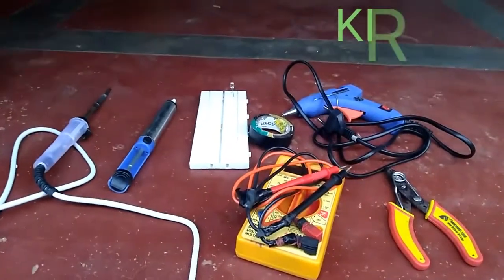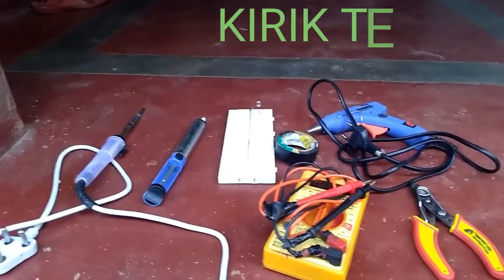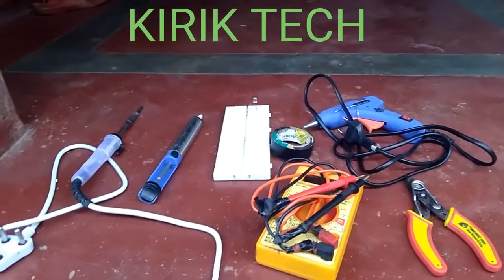Hello, welcome to Kiritag. In this video, we are going to show basic electronics components and basic electronics tools.